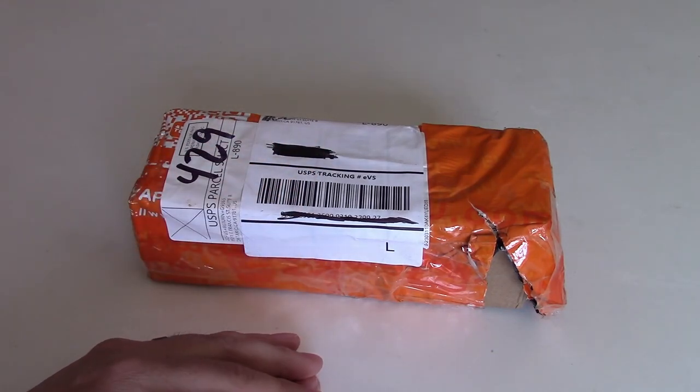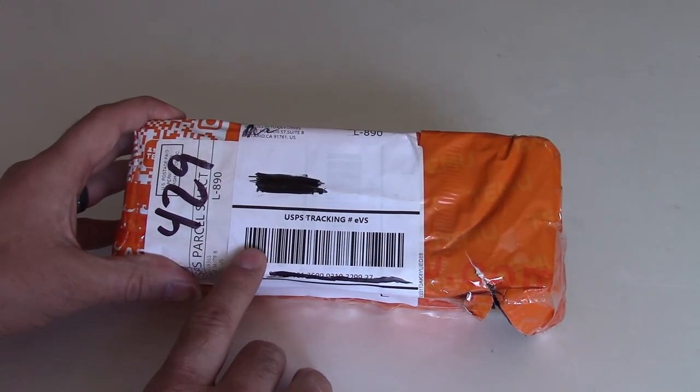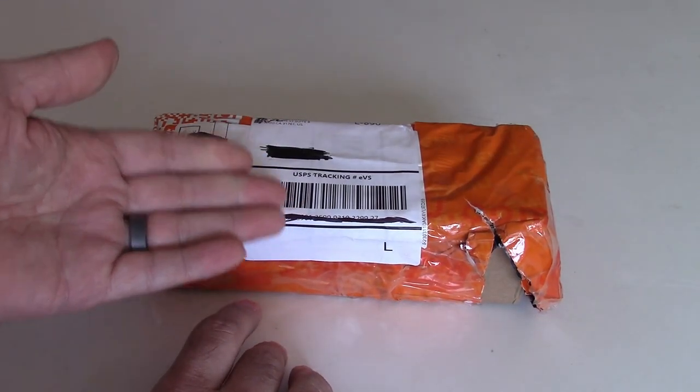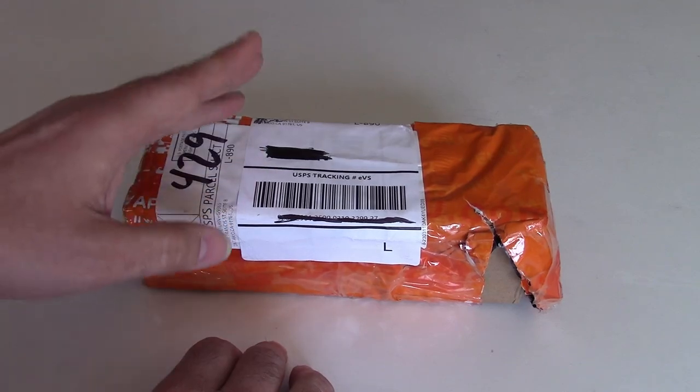So I went browsing through their website and I found an item that I wanted to try out, and I ordered it, and lo and behold it did show up within five days — that was very impressive. But the question is, did the product I order actually come through and will it work?